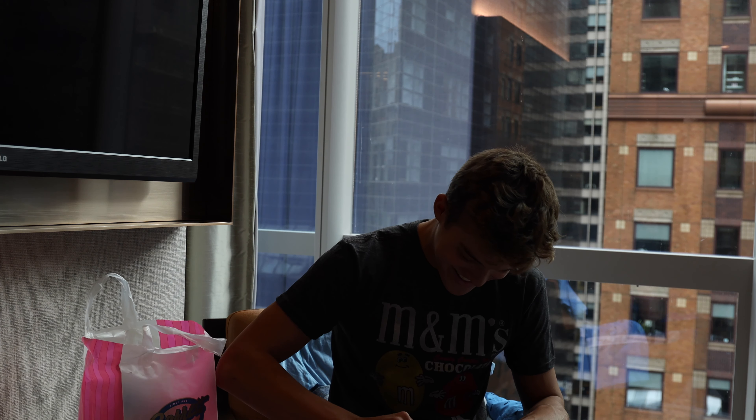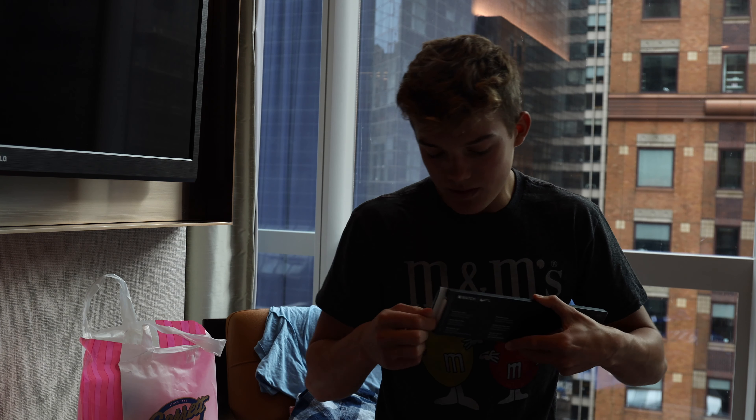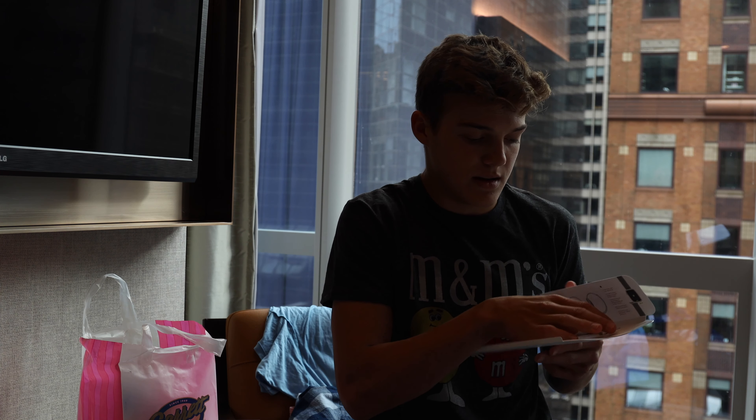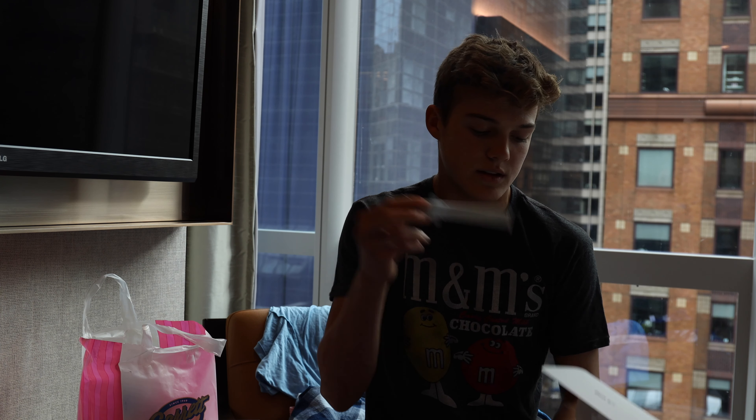And then you pay another $50 for the band, but luckily it's included. Unboxing the band — it's right here, there you go. Open up the actual thingy and there's the band. That's sick.